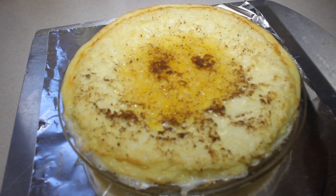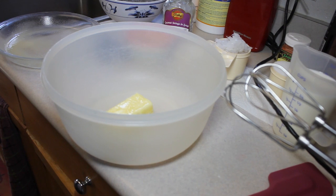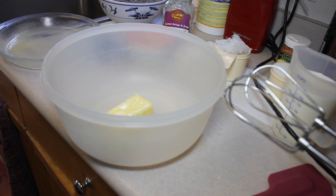Hey kids, today we're making an impossible coconut pie! It's Cooking and Crafting — YouTube's best channel for creative things. The cool part about this pie is that you just dump everything in.